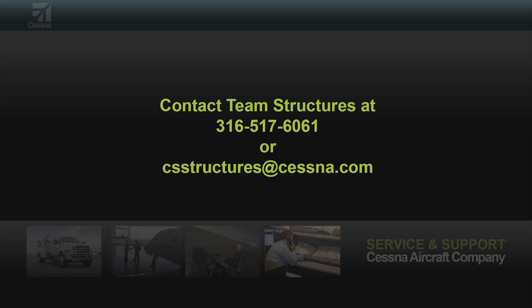Or send us an email at our Team Structures box at csstructures@cessna.com.